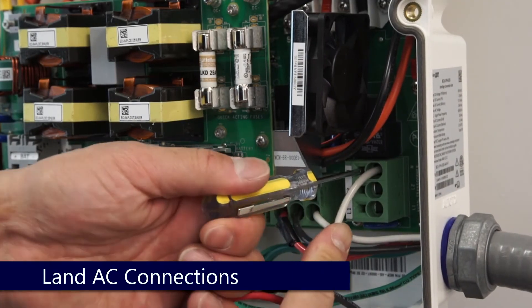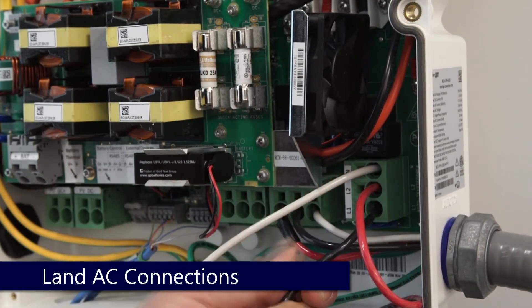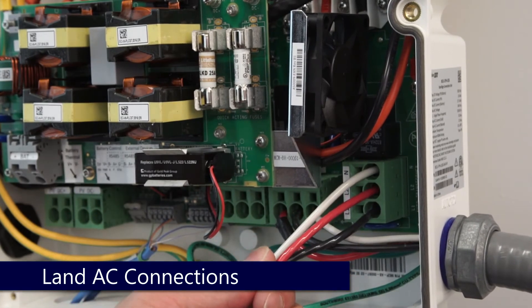AC connections are located on the bottom right hand side. Insert your screwdriver, land line 1, line 2, and your neutral, and remove the screwdriver. Verify connections.